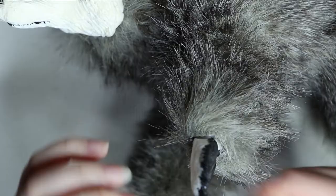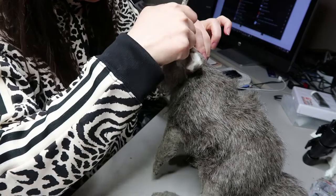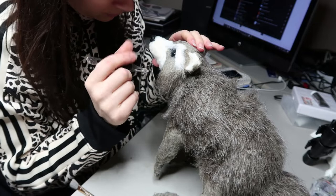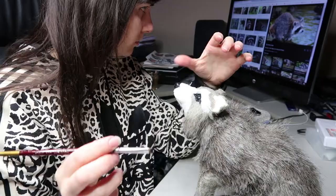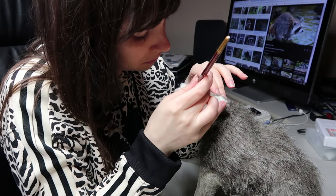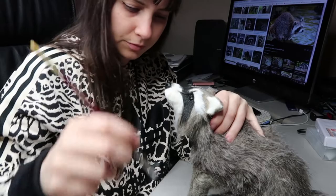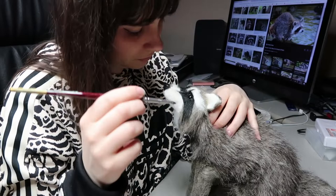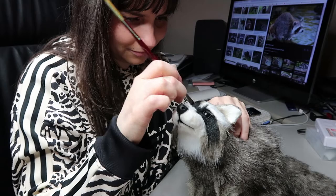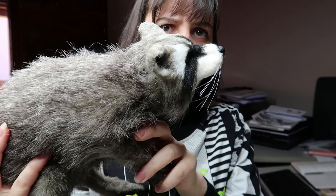After putting all the stuffing in and sewing it up, I move on to furring the face, then give it a trim. Once trimmed, I make sure to get all the fur out of the eyes and any areas where glue has gone in. Then I repaint all the sections I painted earlier. I go in with a brush and paint in some of the features. I have a Patreon video up now for $5 and above patrons on the whole process of painting the tail, and next week I'll also have a video on how I did the whiskers. If you're interested, head over and see if you'd like to join.